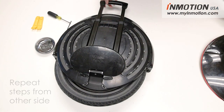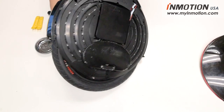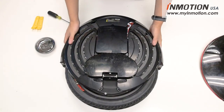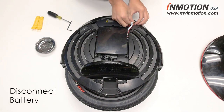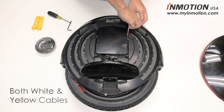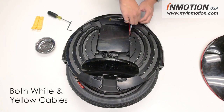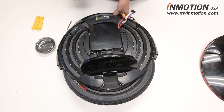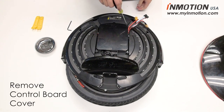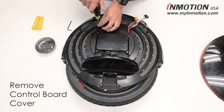Pop that out. Next, flip it over and disconnect the battery by pulling the connectors out of the gap. Be careful not to apply too much pressure. Once the battery is disconnected, open the main cover to the control board — there are just four screws holding that in place.